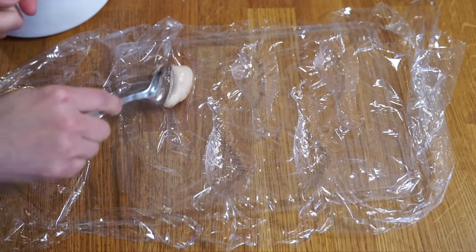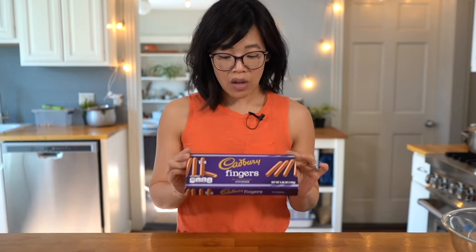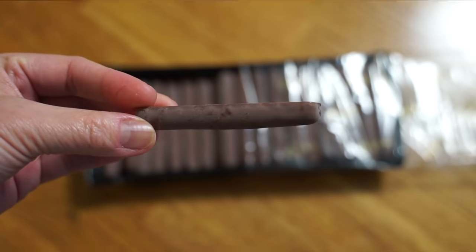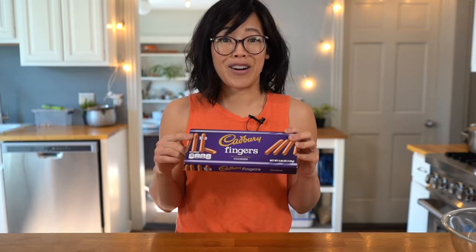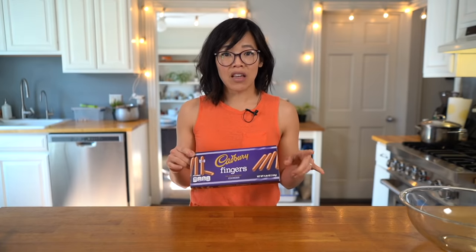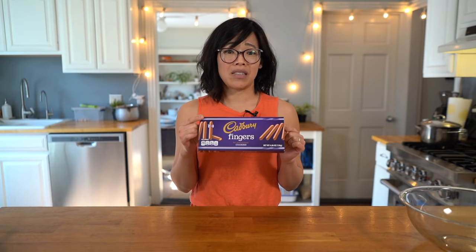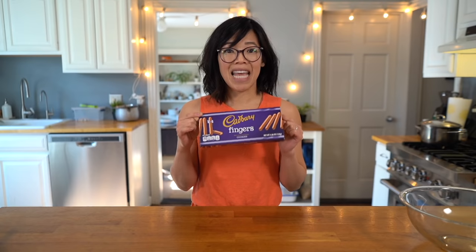Then you're going to scoop in your freshly churned ice cream base and press in one of these — a Cadbury finger. I was not familiar with this cookie before, but it is a British cookie. They're just little sticks of biscuit dipped in milk chocolate, and this is supposed to be like the cookie bone inside our drumstick. The recipe actually calls for using pretzels, but articles about the original fried chicken ice cream say they use these — and chocolate biscuit beats pretzel any day.